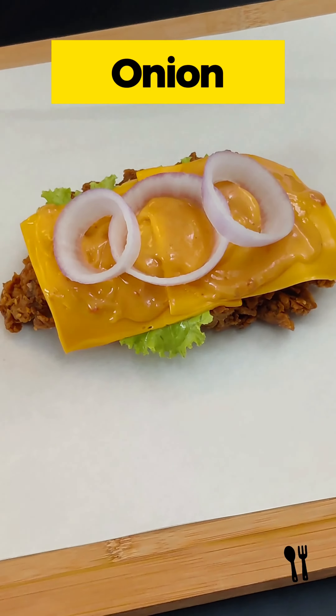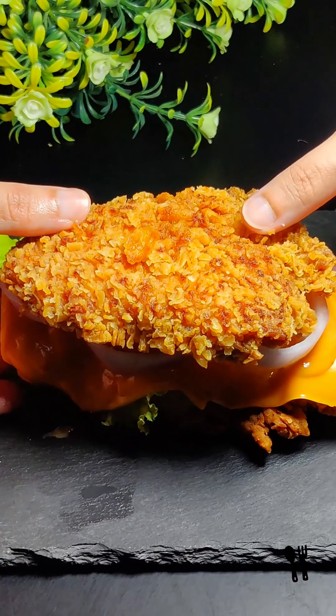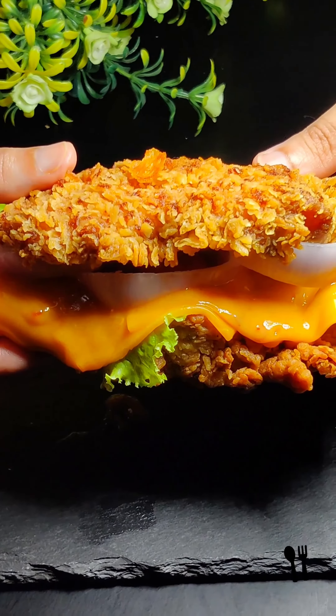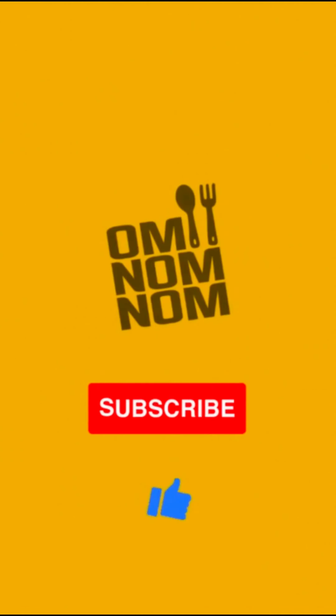And this is our delicious double down burger. Do try this recipe and give your feedback. Also share and subscribe to get more amazing recipes. See you next time.